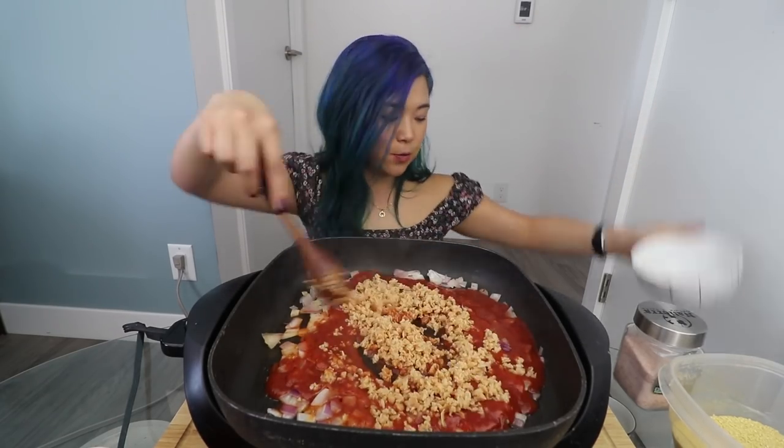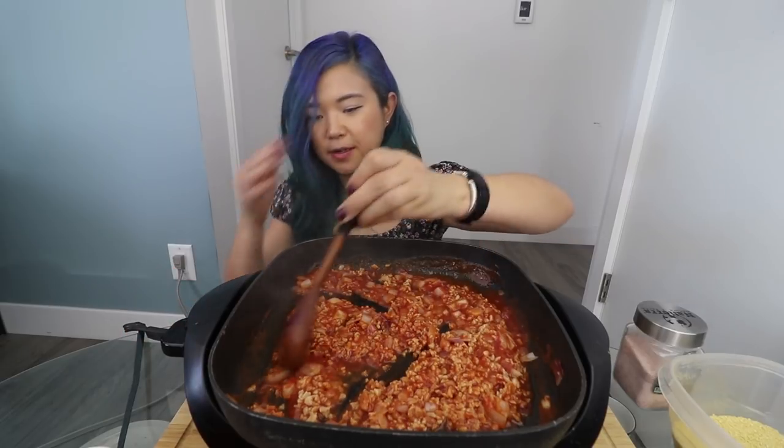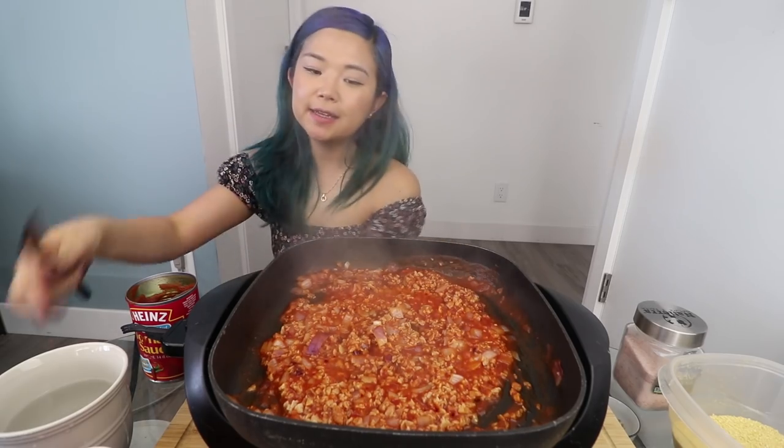TVP has lots of protein. You can add that in, or you can add veggie ground — whatever you'd like. I wonder if I'll need more sauce. I'm going to turn this down a little bit. This is super easy actually. I'm going to add a little splash of water.